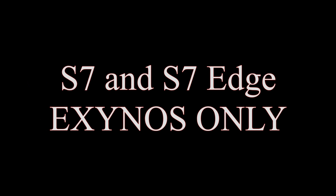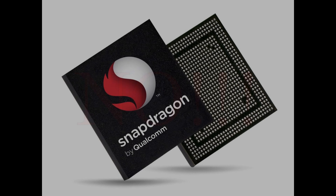Before we start you need to know a few things. This method works only on S7 and S7 Edge Exynos variants. Don't try it on Qualcomm Snapdragon. Rooting will void your warranty by tripping Knox. There is a small chance that you're going to break your device.